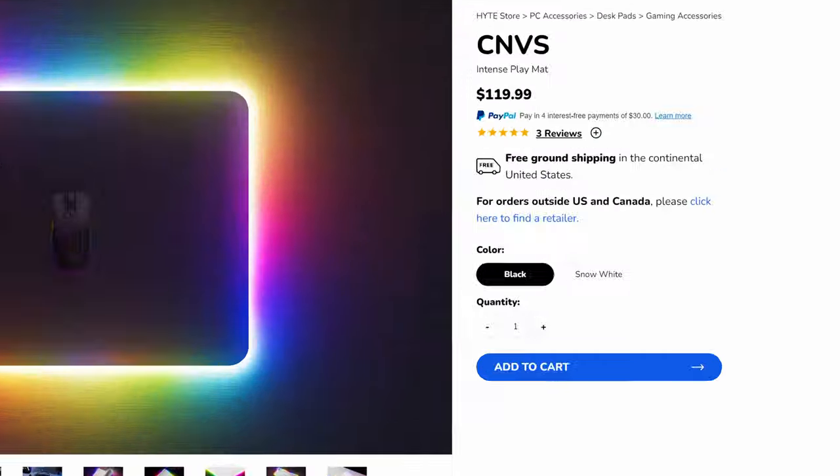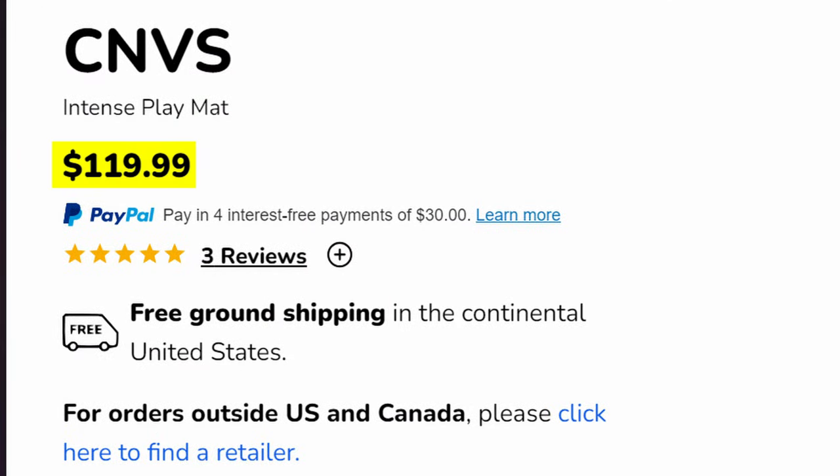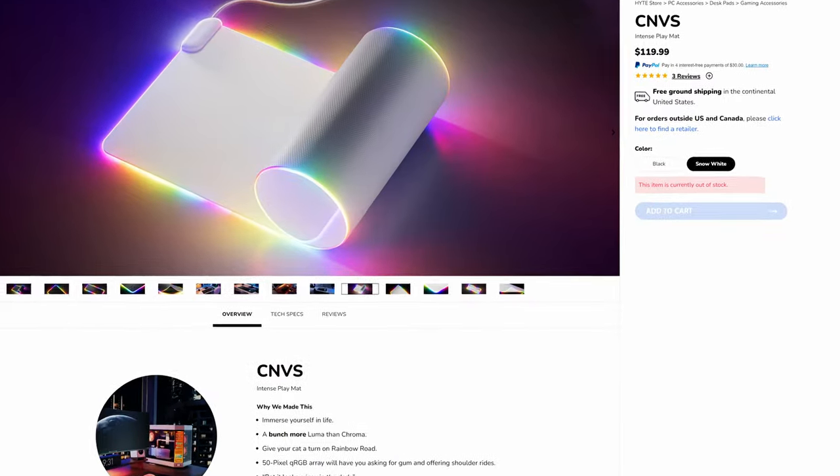But what about the most important thing — the price? How much do you have to pay to gamify your mouse pad like this? Well, I'm sorry to disappoint, but it's $120. Yeah, $120 for a mouse pad. But hey, at least it also comes in white if you want it.